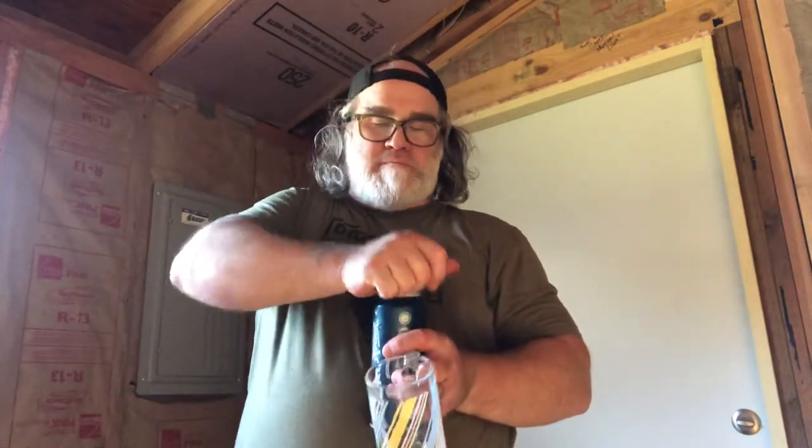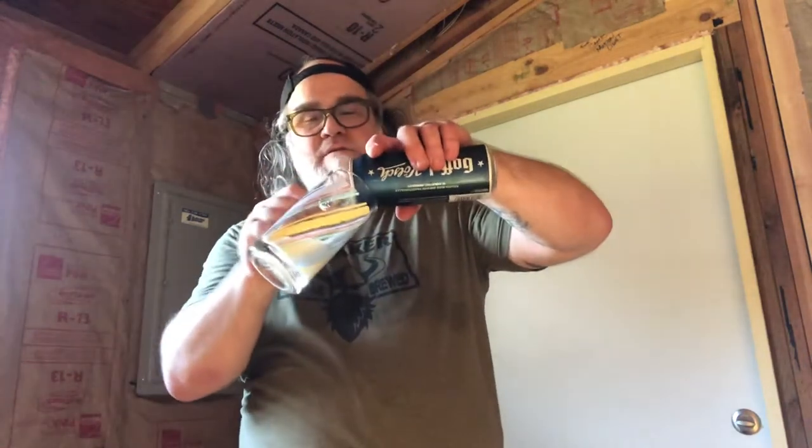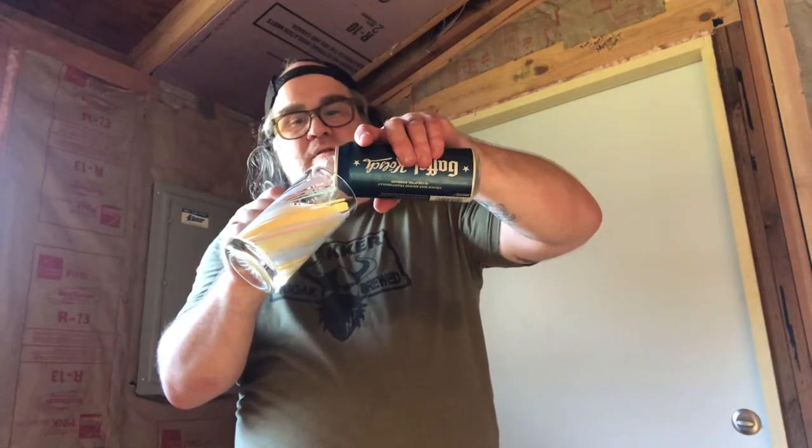Holy crap, I'm hot and I'm thirsty and this sounds so good right now. Wow, is it foamy — that is a terrible pour from hell. Let's just wait for this to go down.